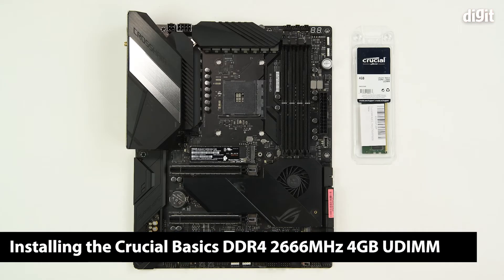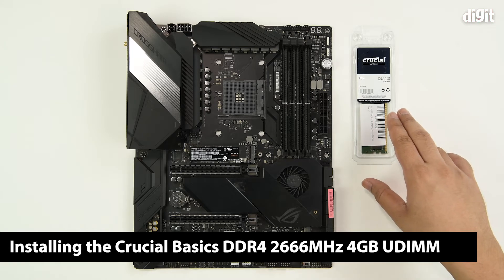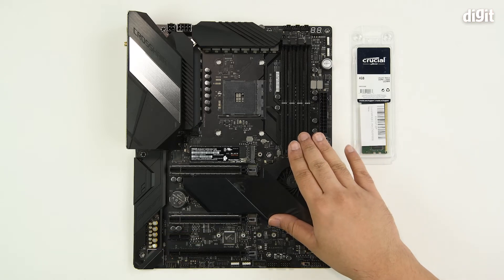Hello and welcome to Digit. In this video we are going to show you how you can install the Crucial Basics DDR4-2666MHz UDIMM memory stick onto a compatible motherboard.